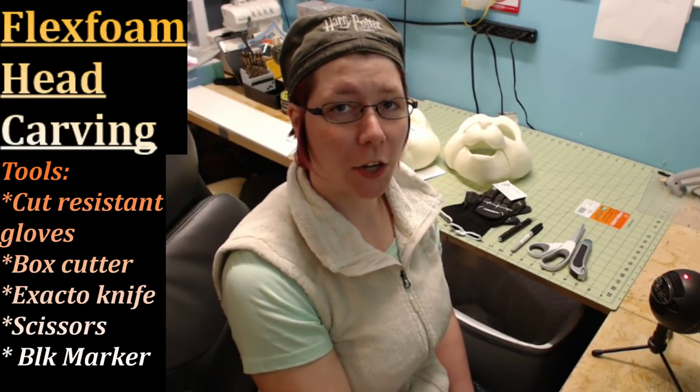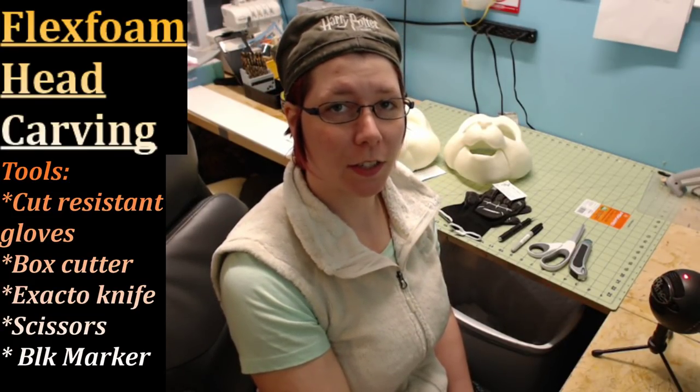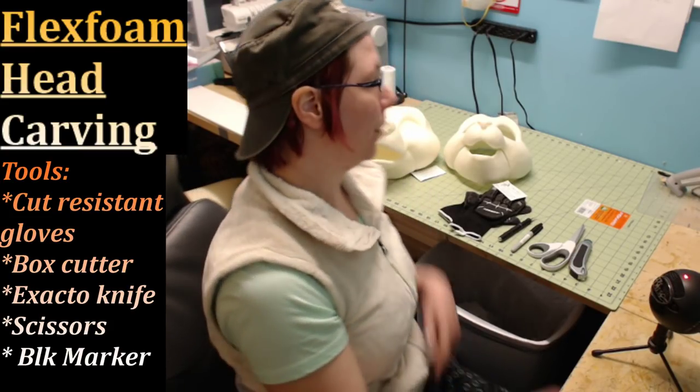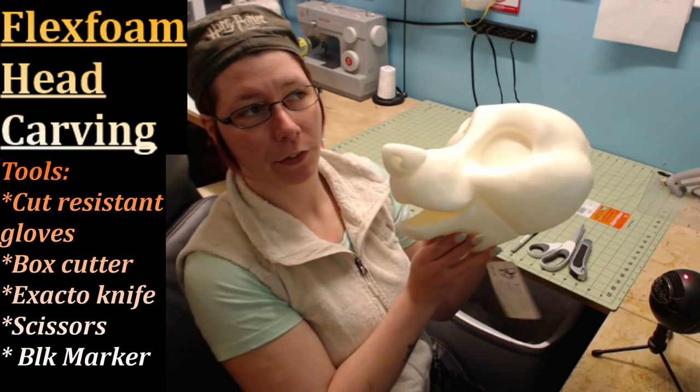Hello everyone, my name is Madi Yasha from DreamVision Creations. I want to thank you for joining me on my newest episode: How to Carve Your Own DVC Flex Foam Head.